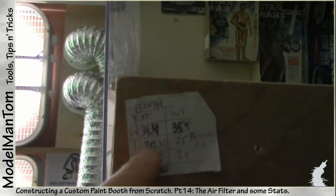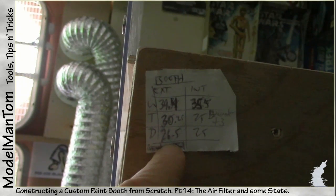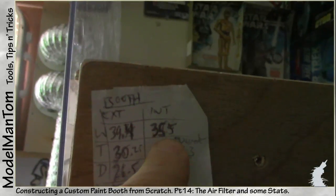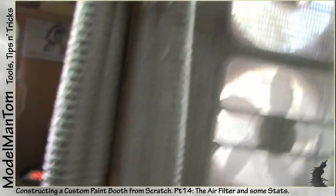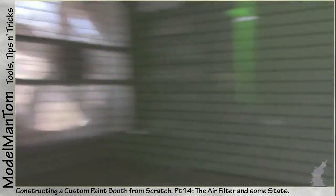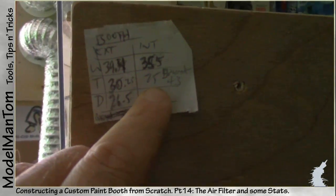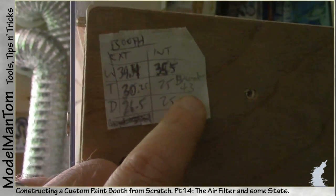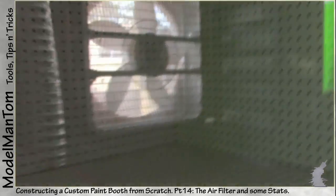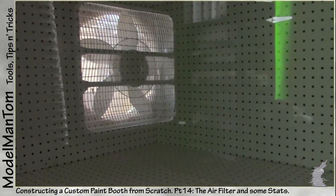For final measurements: the exterior of the booth is 39.4 inches wide by 30.25 tall and 26.5 deep. Internally, I missed by half an inch — 35.5 inches. I had not considered the depth of the pegboard at a quarter inch each, so there's a half inch gone right there. 25 inches tall with the ceiling lamp, plus 3 inches with the base. And 25 inches deep — basically I could fit a fully built 1/350th USS Enterprise refit in here.